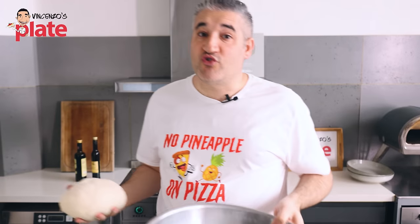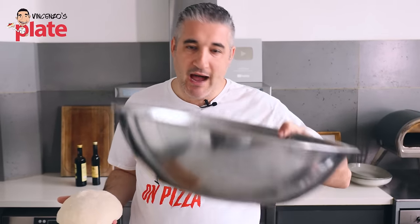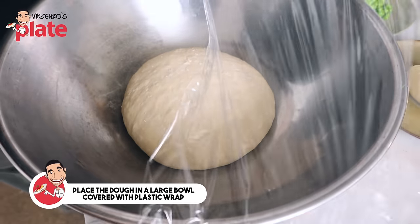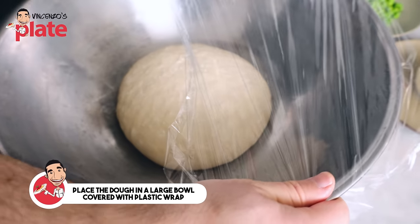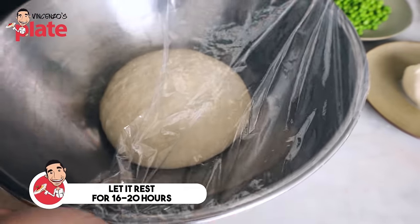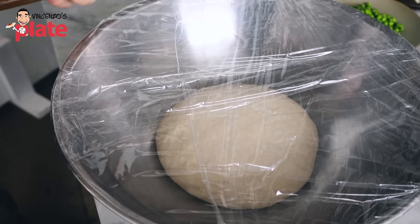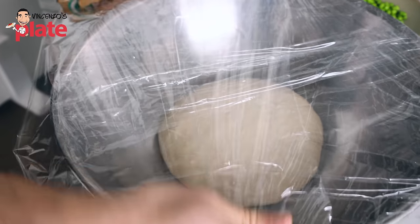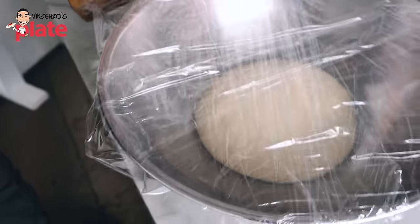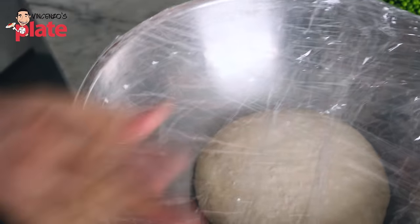Now we need to rest the dough — between 16 and 20 hours. Get a large bowl and cover it with plastic wrap, making sure it's airtight — we don't want air to get through or the dough will dry up. The reason I like to use plastic wrap is because I can also see the process and watch the dough growing. Now let's wait.